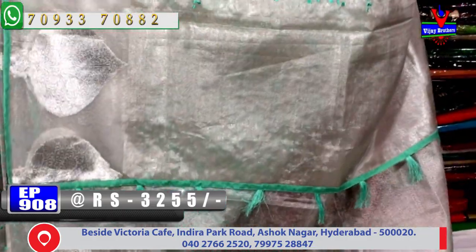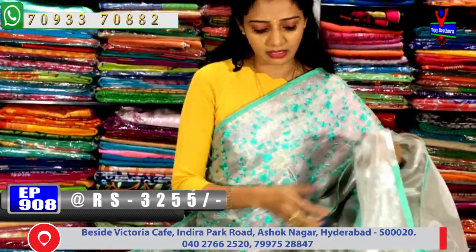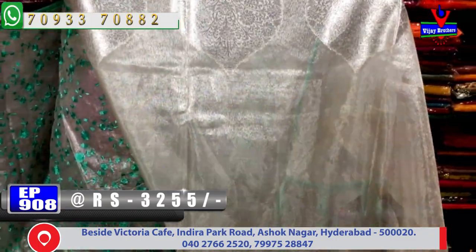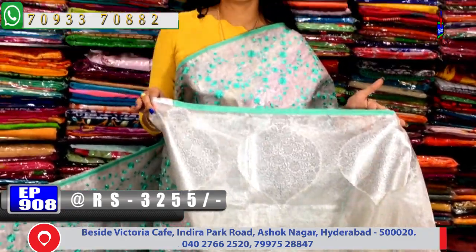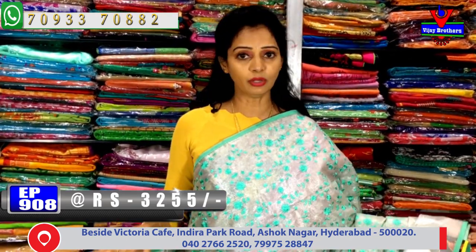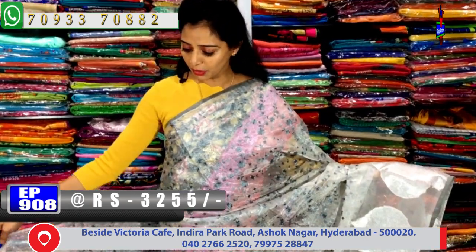The sari has a silver colour tissue blouse part with a highlighter 1 metre blouse part. The second-vipe border and sari lower border cover — cost 3,255 rupees. Different lower colors with pure silver tissue.